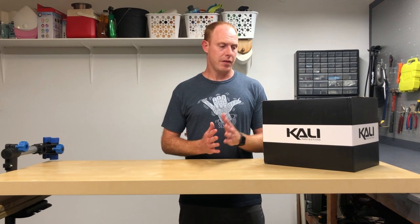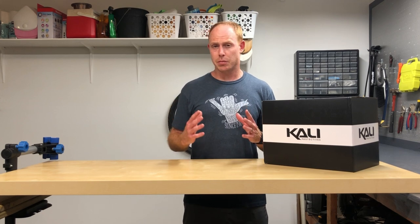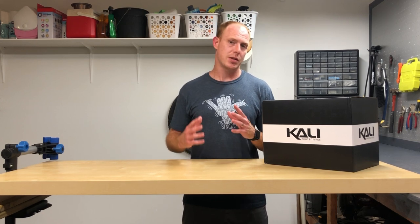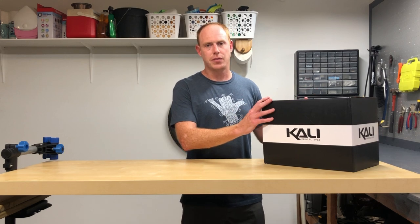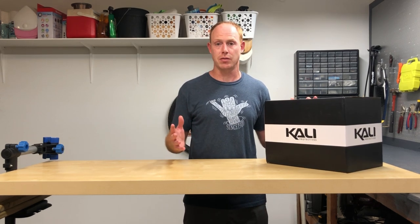Welcome back to the channel, and welcome new viewers. This is Down to Ride MTV. I focus on a lot of things that have to do with mountain biking, usually towards the budget-conscious biking options and accessories that are out there. It's not really the case with these full-face helmets today because they're just, in general, expensive for a good one.